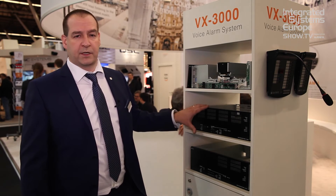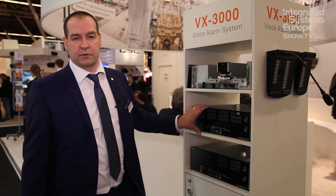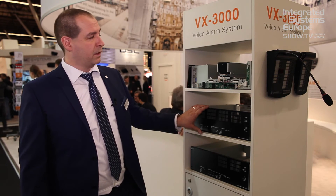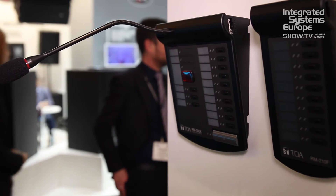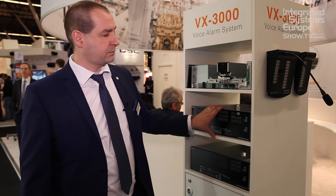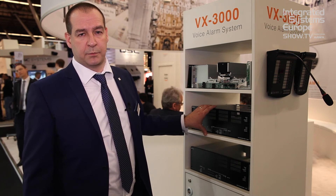System configuration allows 1024 messages, 128 audio buses, and 256 microphones on the system. One of the new microphones within the range is the RM300, very similar to previous microphones but slightly updated. Each unit has four audio inputs, so we have 256 audio inputs.